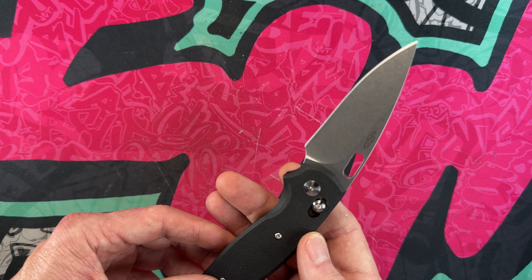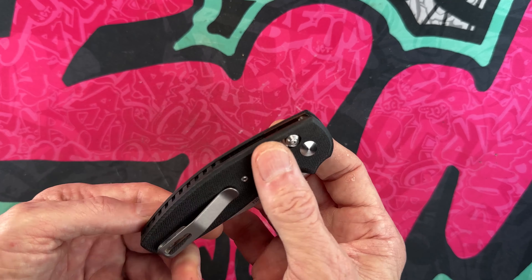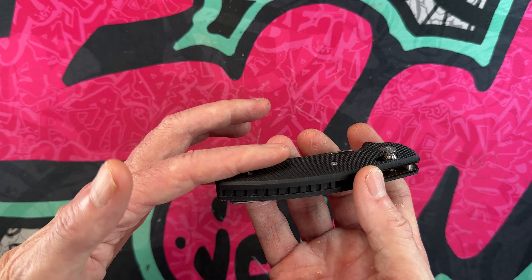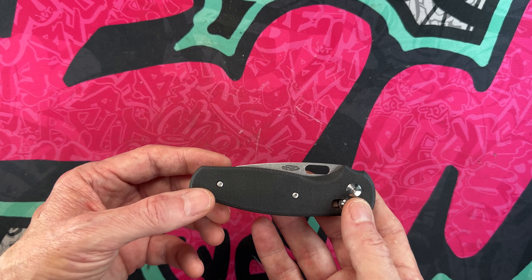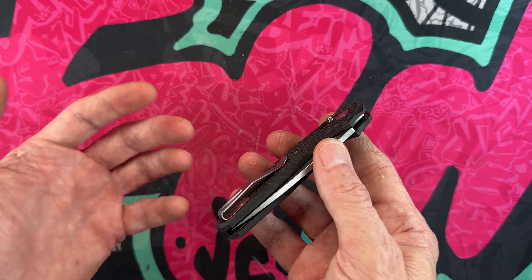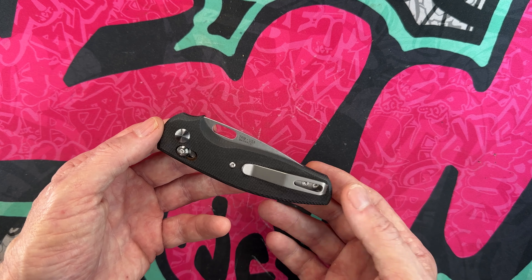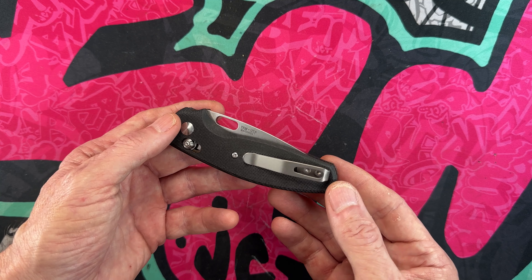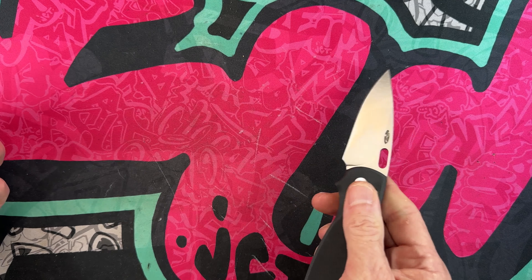One thing I don't quite understand — I'm not going to call it a negative because I'm right-handed — but on an ambidextrous knife that operates both right and left-handed, I think it would be nice if they made a small plate on the opposing side so the clip could be switched. I know it's only about ten percent of users, but those ten percent are knife people too. I'd love to see a reversible clip. My buddy Kevin, a lefty who carries right-handed knives, would appreciate that. So for future versions, a reversible clip would be my only feedback.